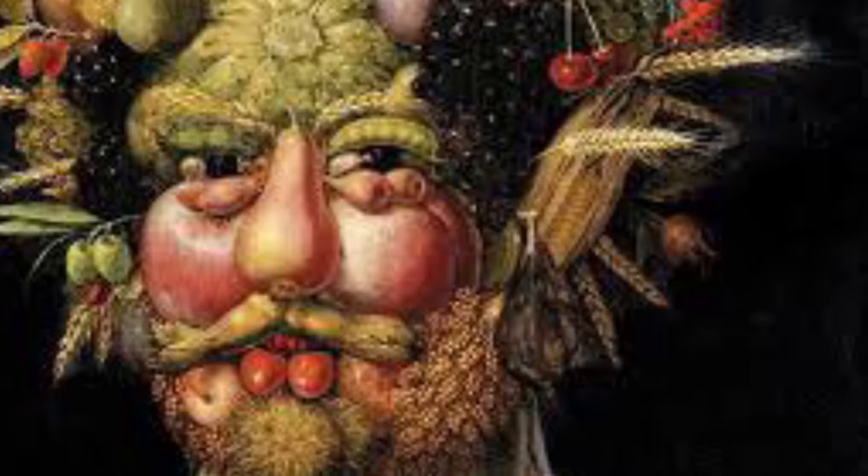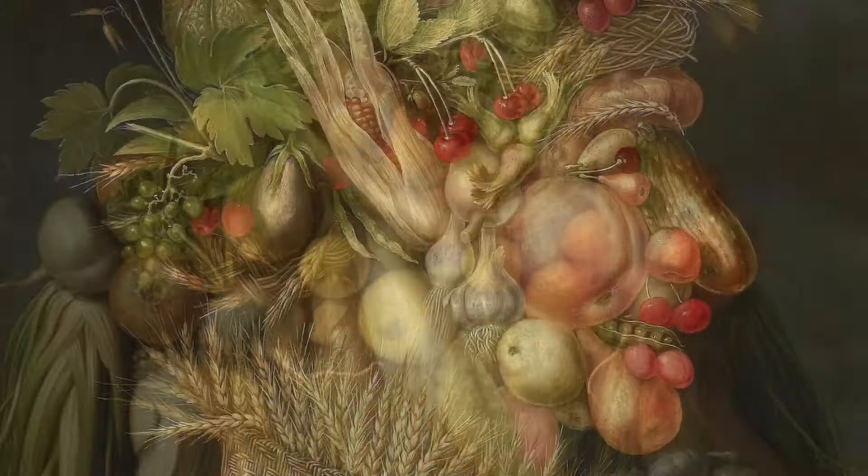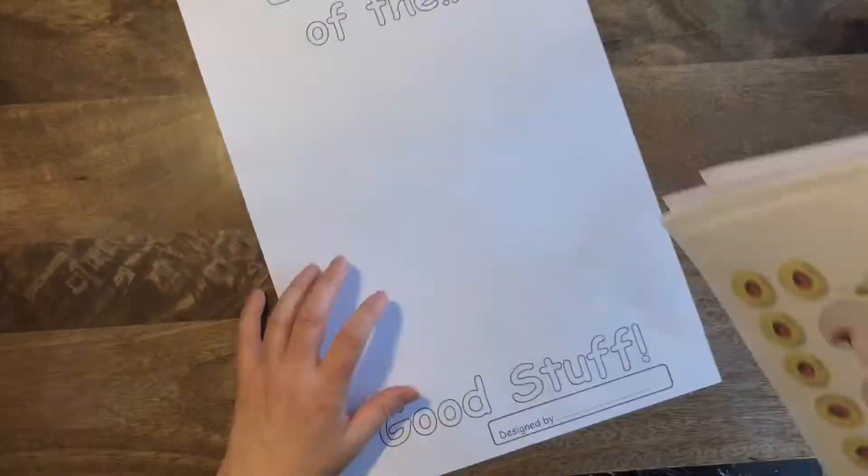You'll need pens, scissors, and some glue, and we're ready to go. Do we remember seeing this artist? Arcimboldo — Giuseppe Arcimboldo, the Italian artist who had a really big sense of humor. He loved to paint people out of all sorts of things, including fruits and vegetables.